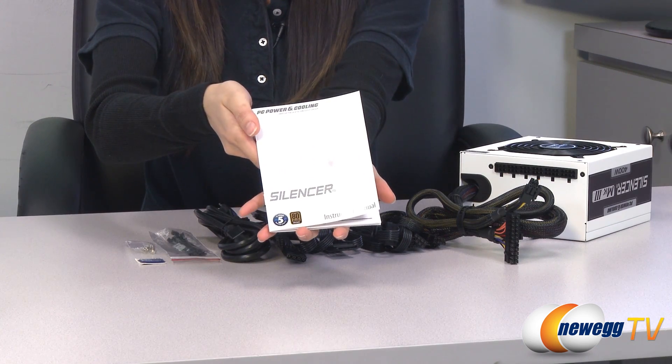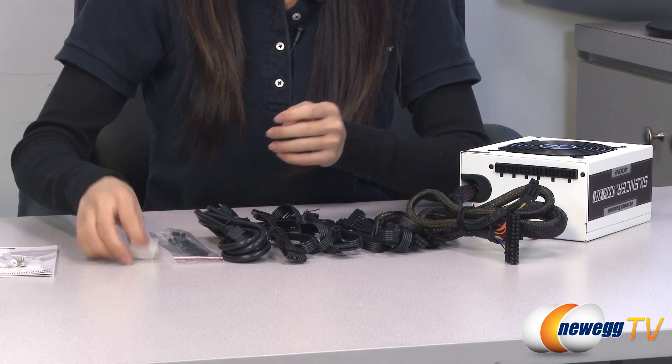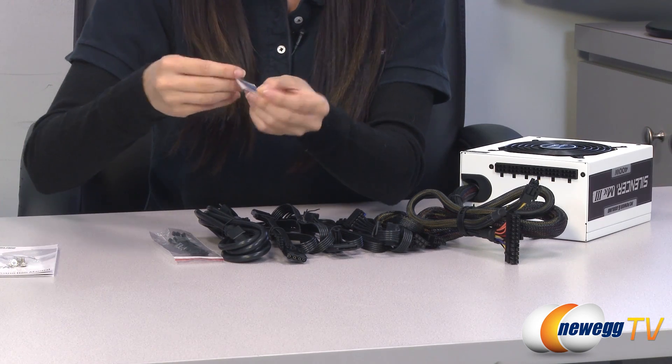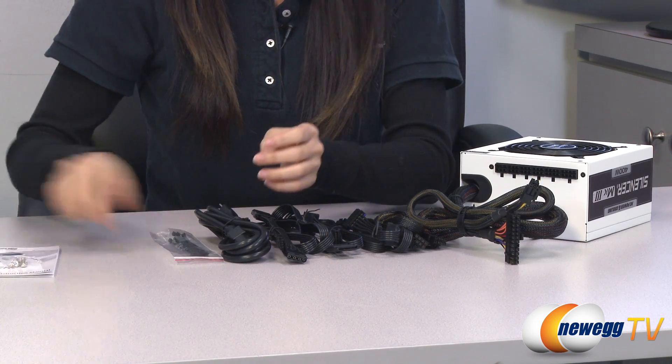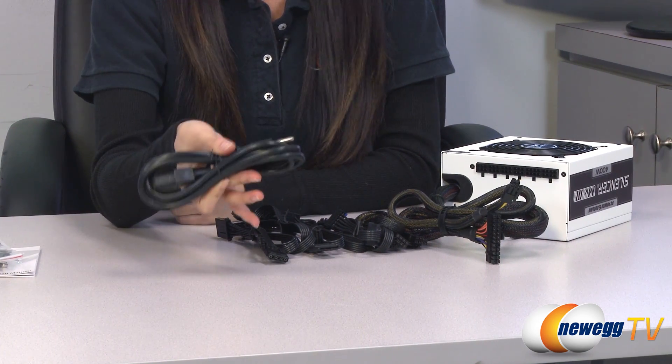Here's what's included in the box for the 400 watt power supply. We have your instruction manual, a couple of mounting screws, this PC Power and Cooling sticker, and zip ties for managing all those cables.